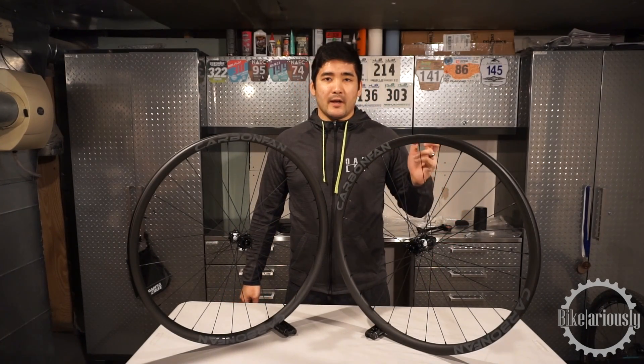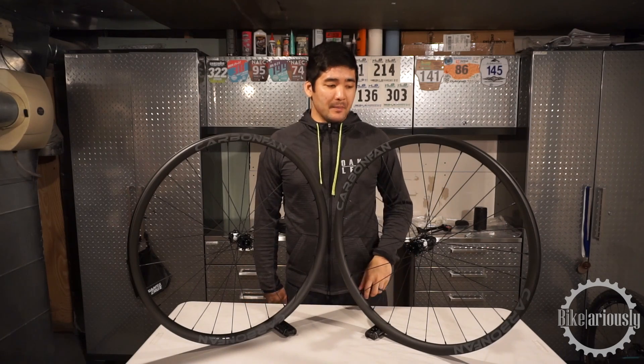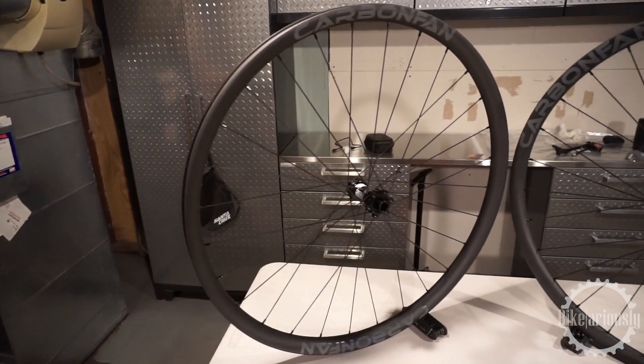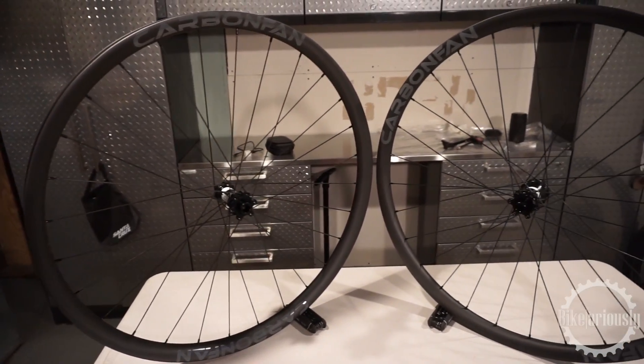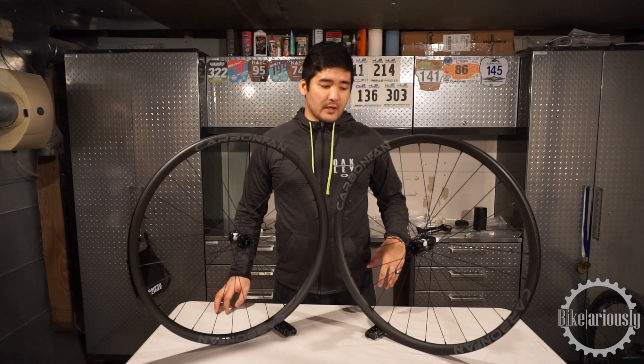Hey everybody, Andrew here. We are taking a look at budget carbon wheels. In particular, this is the Carbon Fan wheel set build. You can go to carbonfan.com to check out and customize any type of wheel builds for yourself.